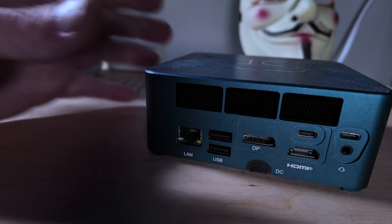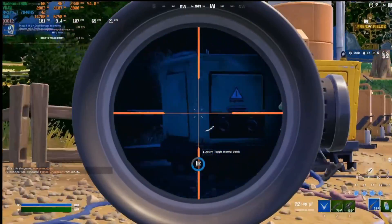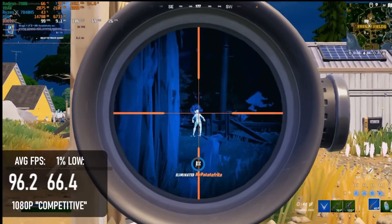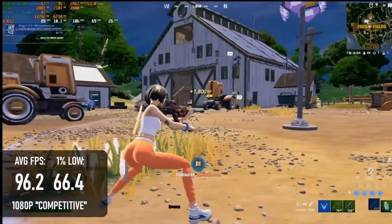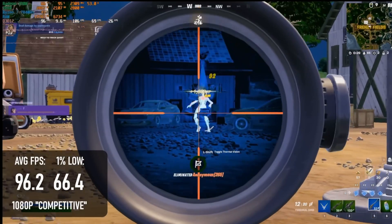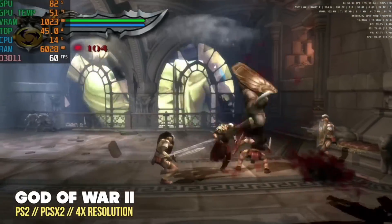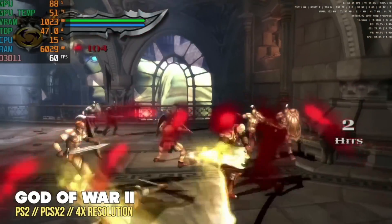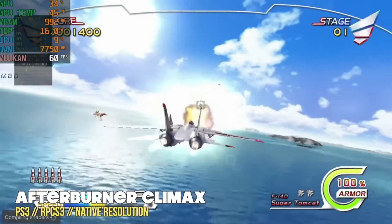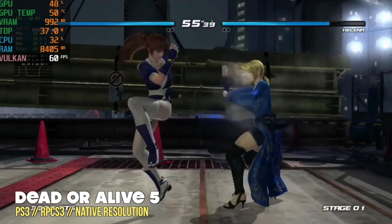Where it shined and punched well above its weight class was when playing PC games. It did really well and actually surprised us, doing more than we expected. This thing's not going to play all AAA games at high settings, but for AA games and even AAA games at medium to low settings at 1080p, it performs really well. And if you're into emulation, there's probably no better choice — for the money, it'll play up to PlayStation 2 and can go well beyond that if you push it a bit more.